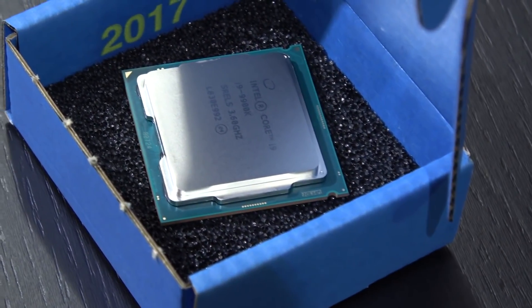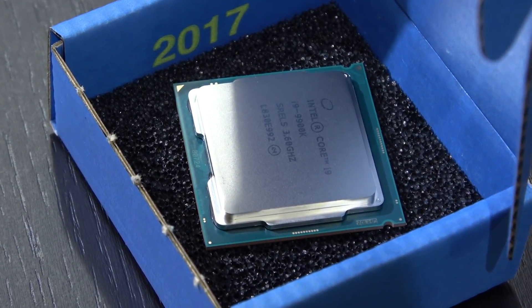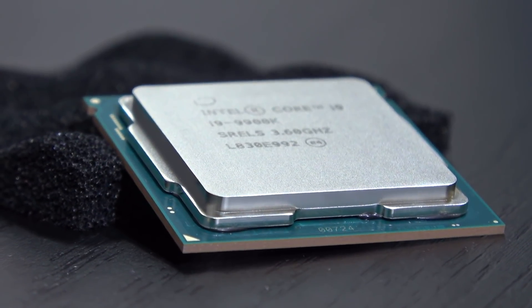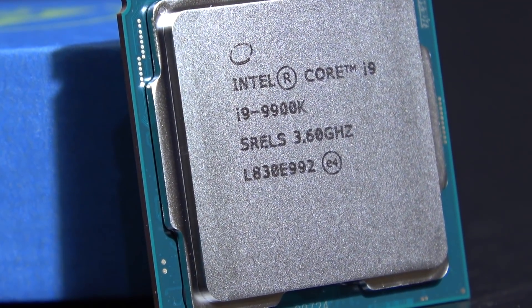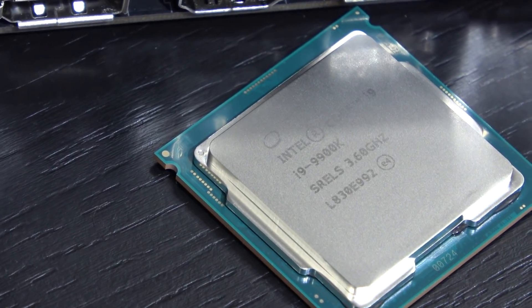For me things aren't looking too good in terms of accessories. All I get is this tiny box and the CPU itself, which makes perfect sense since I've ordered the tray version — the boxed one wasn't available at the time of purchase. Apparently there have been production shortages leading to scarce availability, but it seems things have improved and you could pick up this chip in almost any shop.